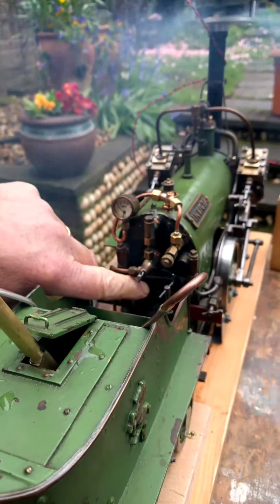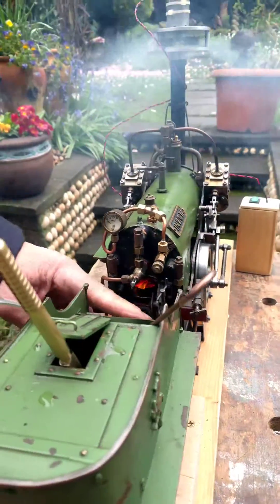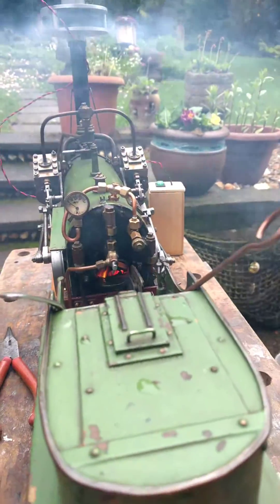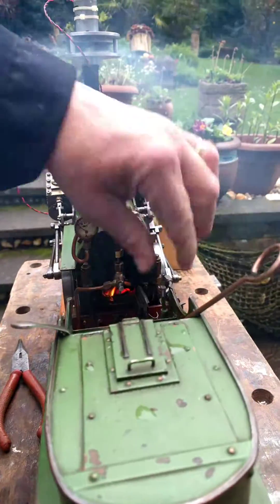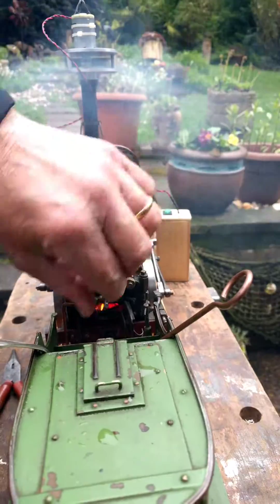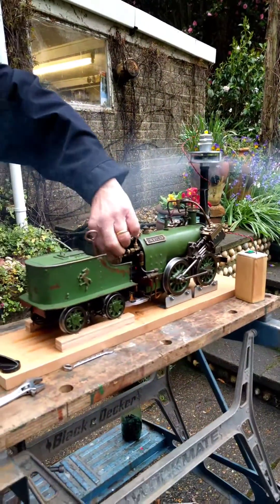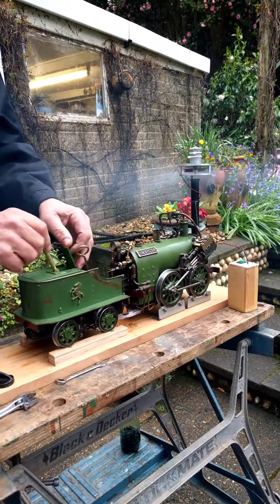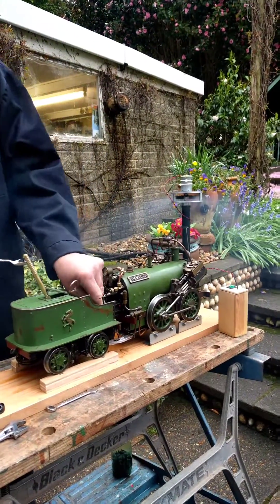So what we're doing today is just the first firing, just to see how things go. We've got the fire there, and I'm going to pump that for a minute. I've got water in the boiler. We'll just put the pump on — we've got water in the tin, we've got coal. I guess we'll come back when we get a bit of pressure.